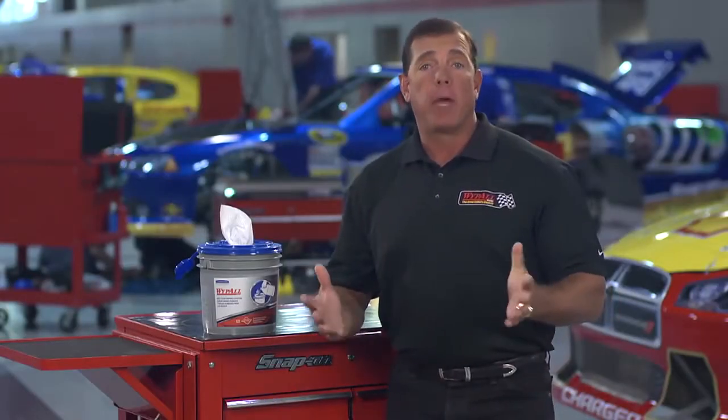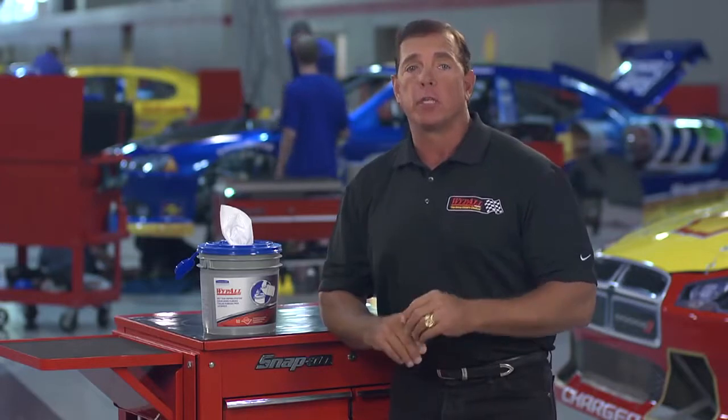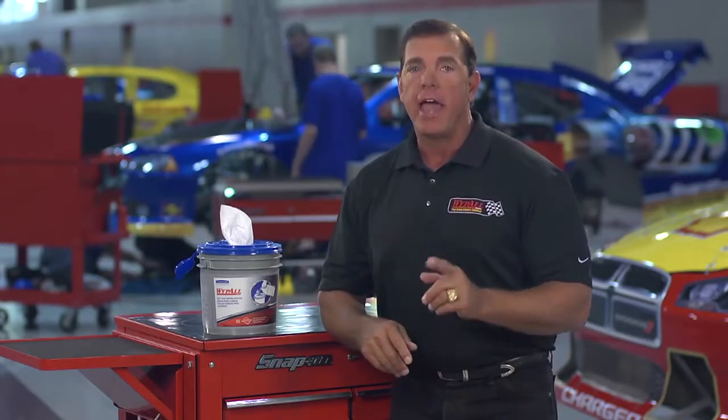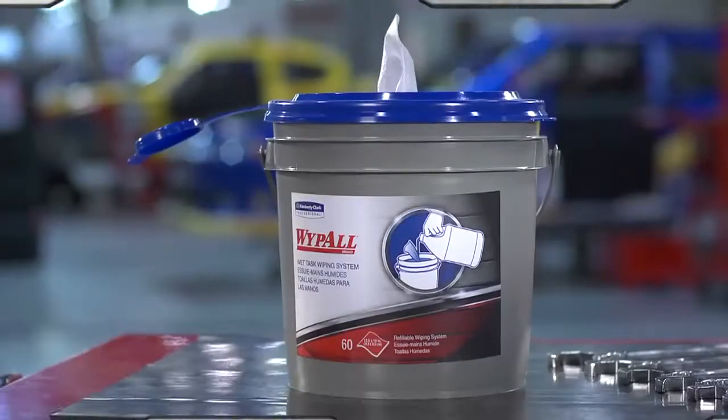Unlike laundry cloths and paper towels, you can count on Wipe All Wet Task wipers to deliver fluid consistently, conveniently, and efficiently. They're good enough for my team — you should check them out. Now let's get back to work.